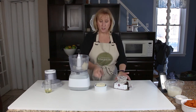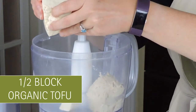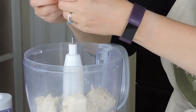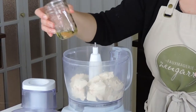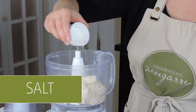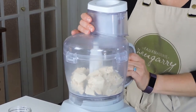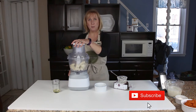To that I'm going to add a half a block of extra firm organic tofu — just break it up into little chunks. I'll add about a tablespoon of olive oil and just a little bit of salt, then pulse it until it's nice and creamy, crumbled to the texture of about a ricotta cheese.